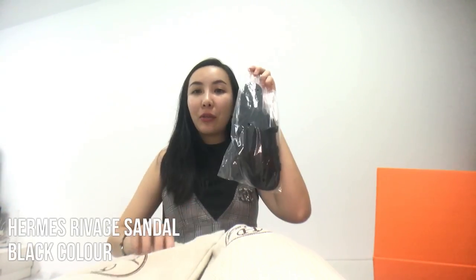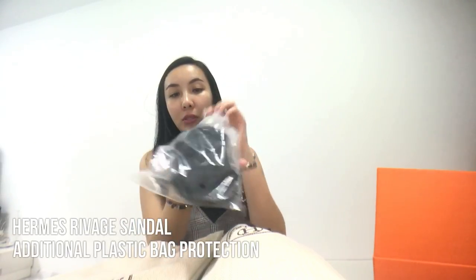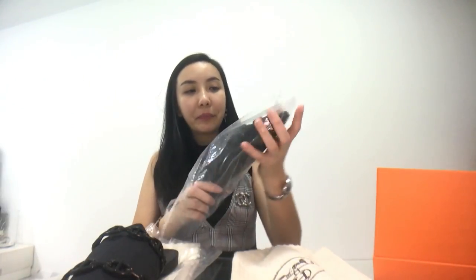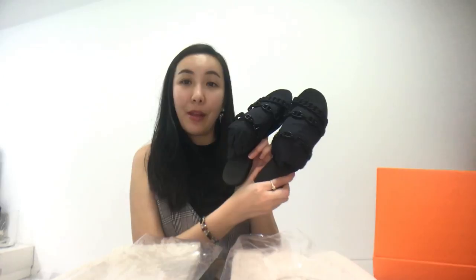I decided to be a very traditional lady and got my very first pair in black. When you remove it from the dust bag, it comes in plastic wrapping. When you remove it from the plastic, this is where you get to see my pair of slippers — sandals. There's black stuffing on both sides, and then the sandal itself.